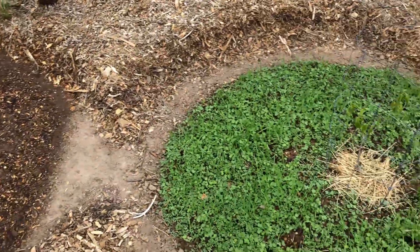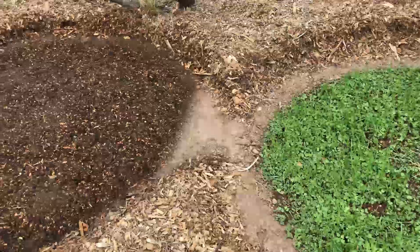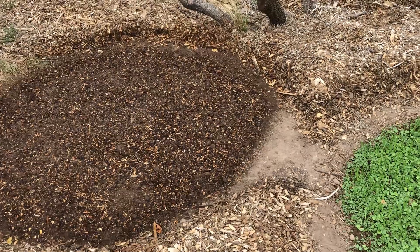Eight days ago I did this pit here. You can see how quickly those cover crops grow. The part that takes the longest for me was just digging out the hole. If you have a backhoe or something, this would probably go a whole lot quicker.